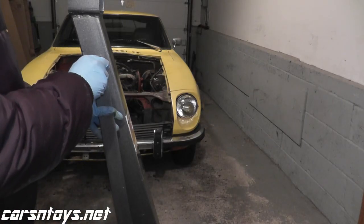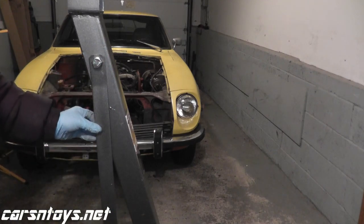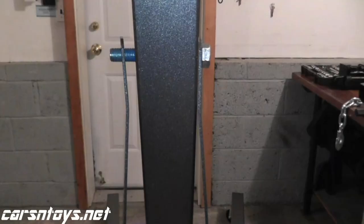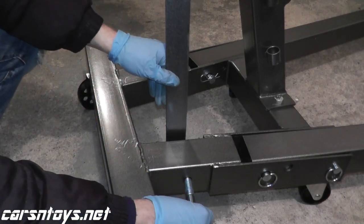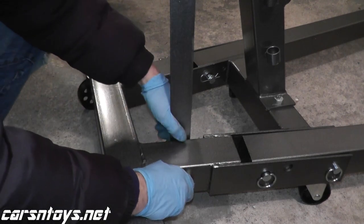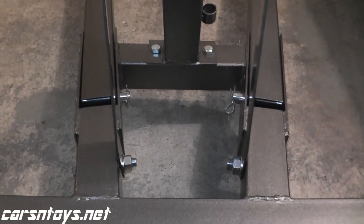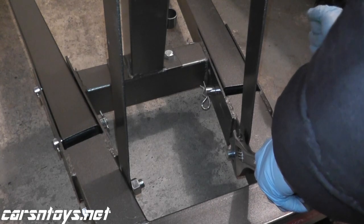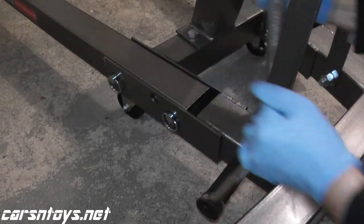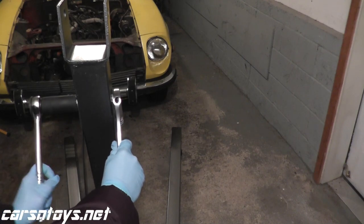Now we're ready to attach the support beams to the base and the entire assembly. There is one bolt on top — it's the largest bolt of the kit, a 24-millimeter hex end. Then you're using two slightly smaller bolts in terms of length on the bottom — both are 24-millimeter ends, but the top bolt is just the longest one in the kit. Apply thread lock, secure everything, and your support is ready to go.